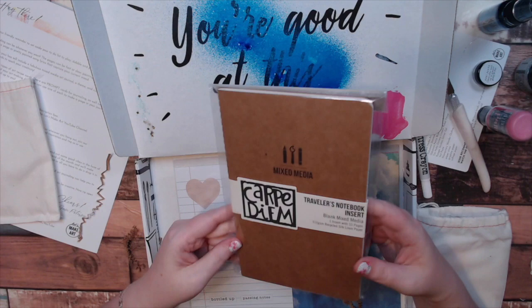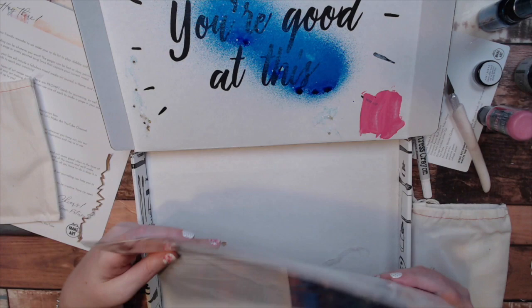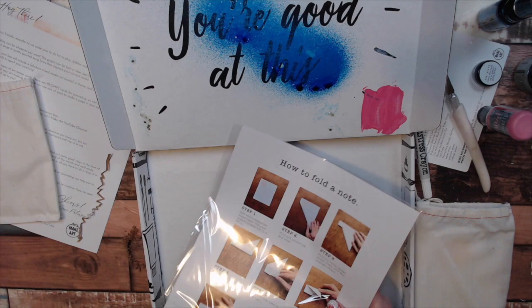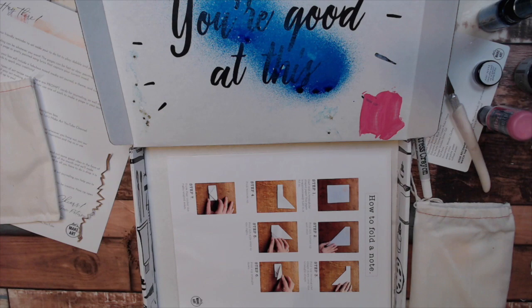Next up we have the gorgeous traveler's notebook — it is the same one they usually put in here. Then we have the papers. And we have how to fold a note. I haven't done that since high school, so that'll be fun. That'll be a fun thing to put in an art or junk journal too.